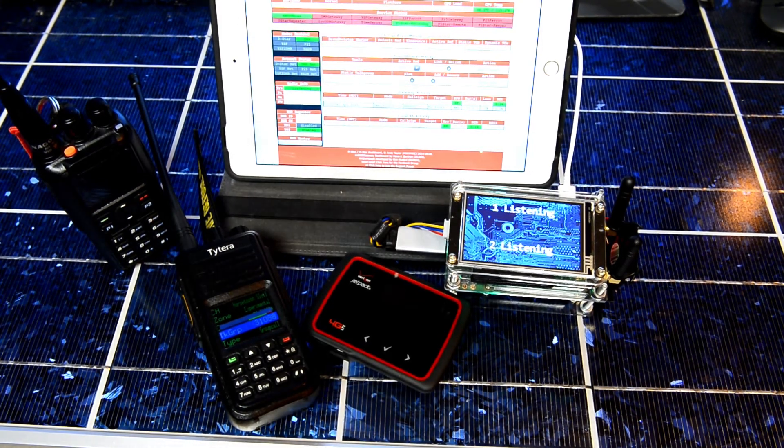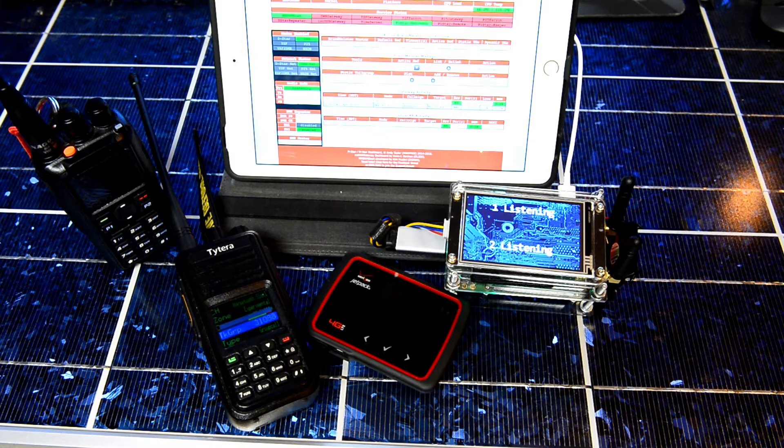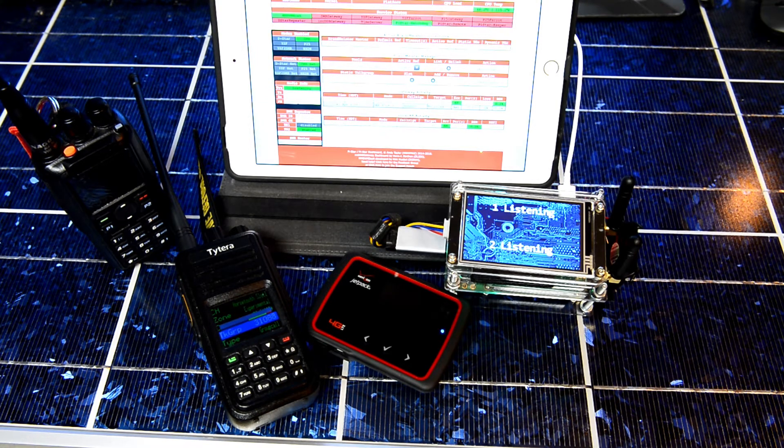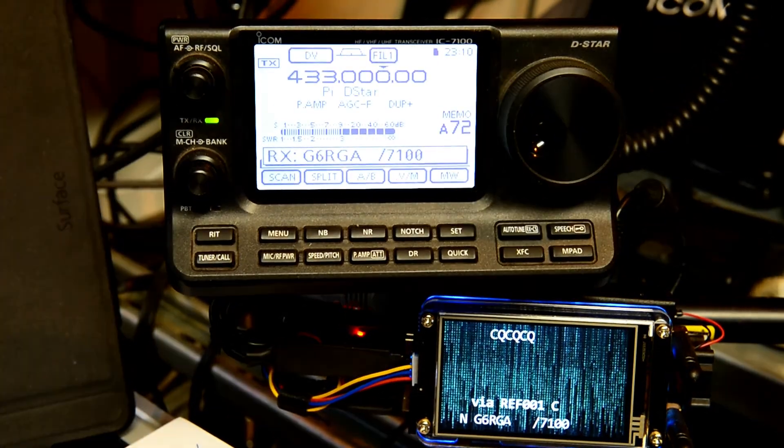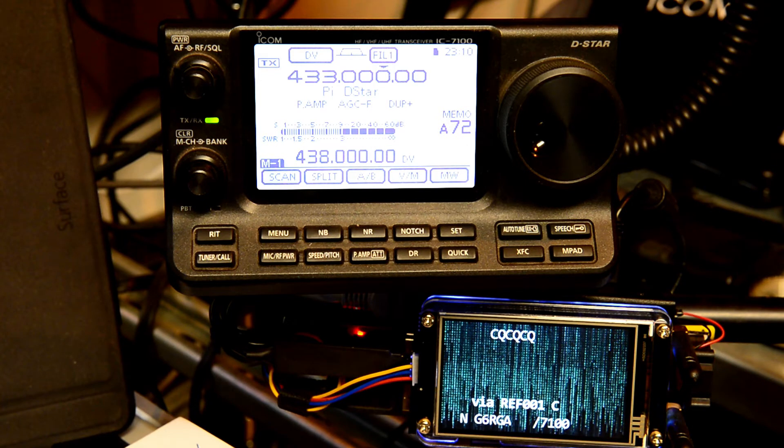I'll do another demonstration. That's D-Star on another one. In Zero W.A.R. part two, this is the other dual nano spot, and it is dedicated for D-Star use on one of my ICOM IC7100s, and I got two freqs in there. It looks like some guys chatting on Reflector 001 Charlie. That's the second setup of the Huang BI7JTA dual slot nano spot open spot.